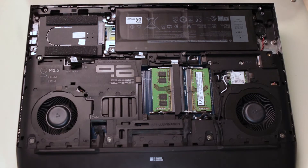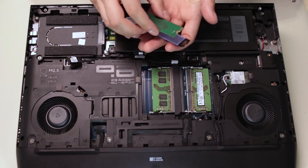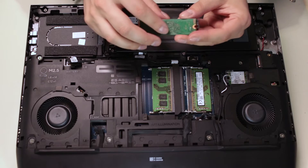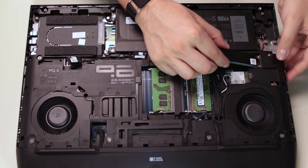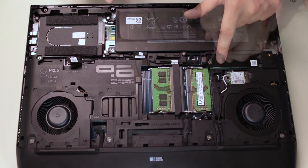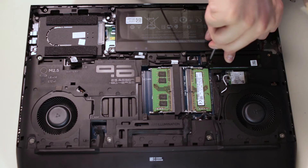As for the M.2 modules, line up the thermal plate on top of the drive and then insert it on a 45 degree angle. Make sure to leave enough space for the screw to go in and secure the drive.